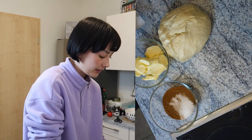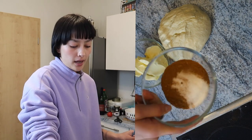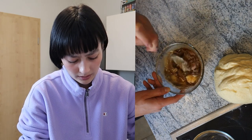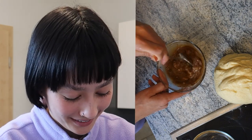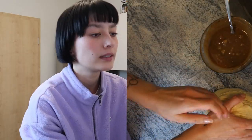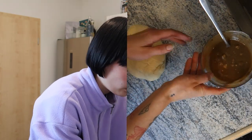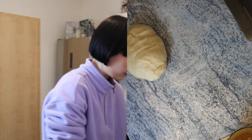We are moving on to the filling now. I'm going to use cinnamon, sugar, and some softened butter. It smells delicious! I'm going to set this aside and now I'm going to roll out the dough, which is going to be tough I think.